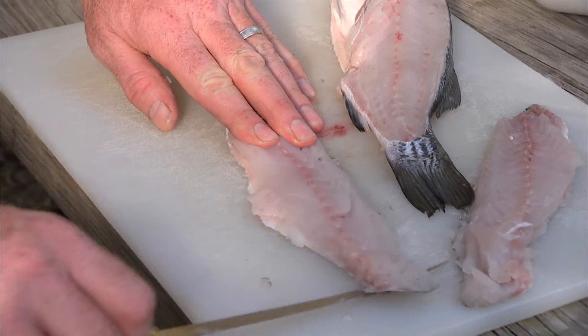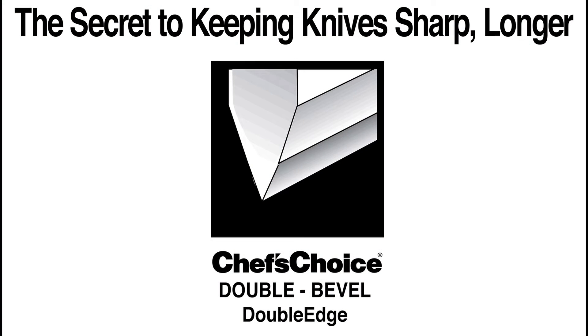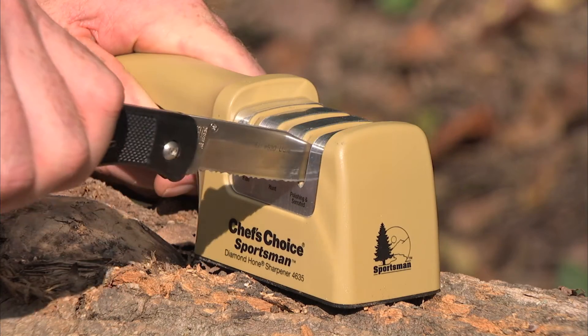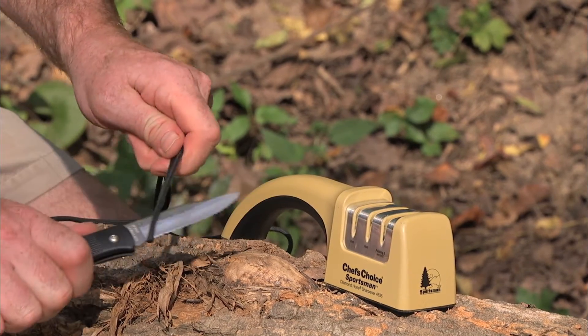Your razor sharp edge will easily fillet fish. Your razor sharp double bevel arch-shaped edge is stronger and more durable. The polishing serrated stage will also sharpen serrated knives, resulting in sharp serrations for superior sawing and cutting perfection.